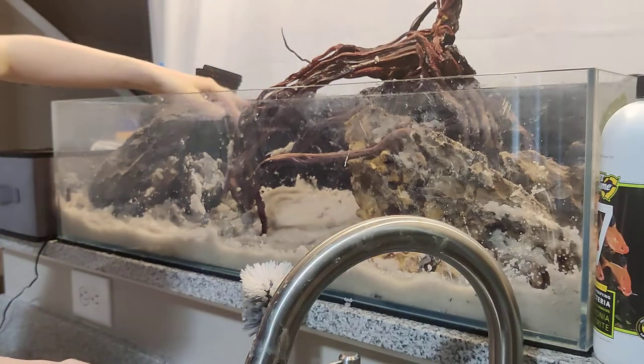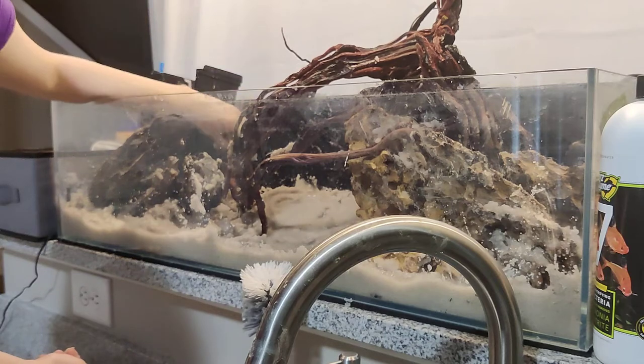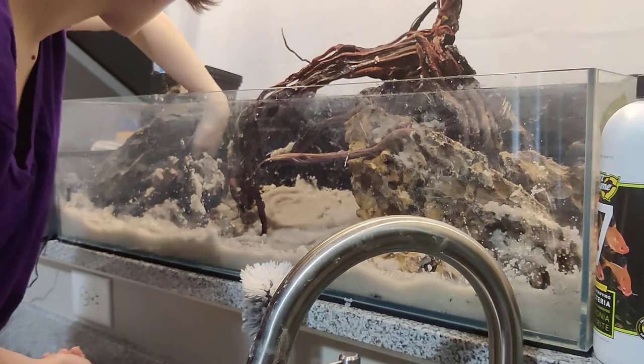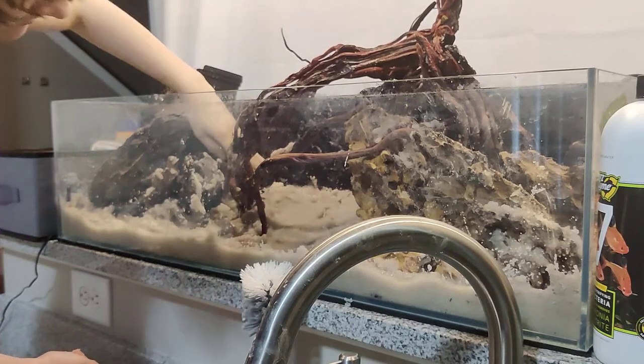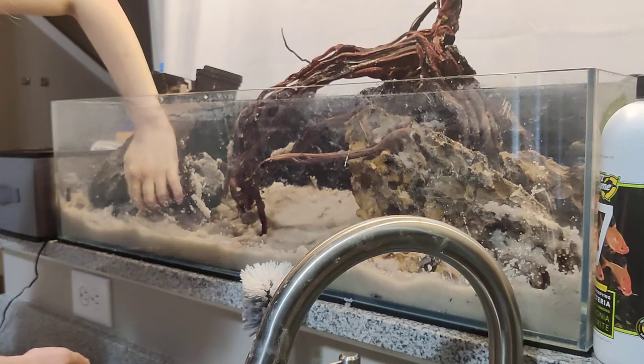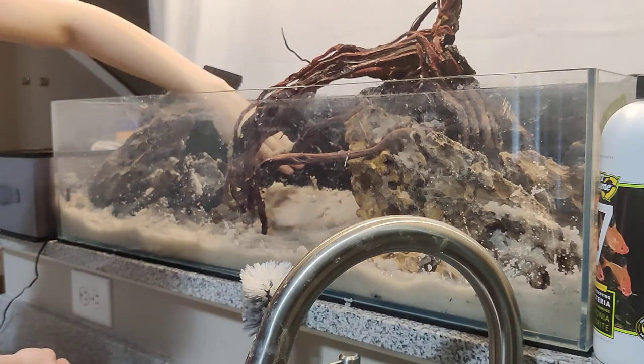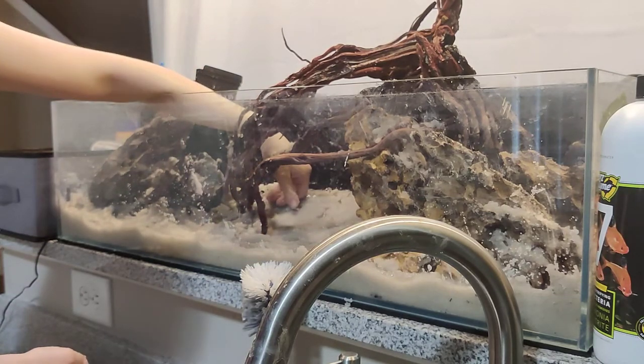I'm still waiting on some top plants to come, so we may end up doing a part two just of me adding those. The water plants need to be added before we fill it up — we're going to add the water plants and then slowly fill it up, like we did with the other tank.